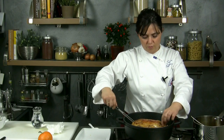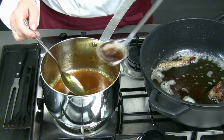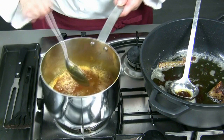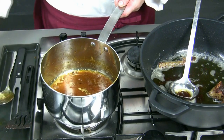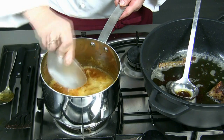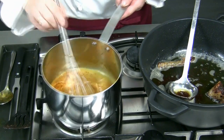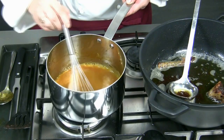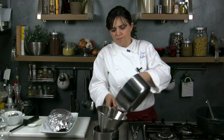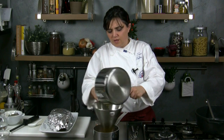Then we place the duck on a serving dish and we let the orange sauce warm up. We add a ladle of cooking sauce from the meat and the starch melted in half a glass of water. We let the sauce thicken and we switch off the stove, then we filter it with a Chinese strainer.